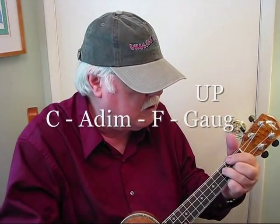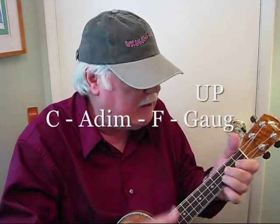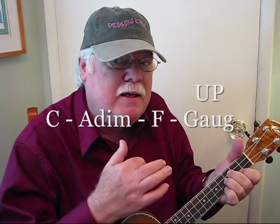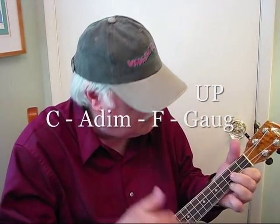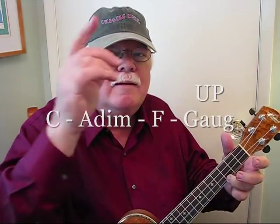Now when I go to that G augmented, I accent it by going up instead of down. You change the G augmented on the upbeat. Have fun with it and happy strumming.